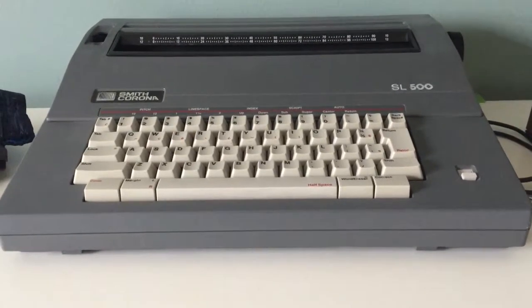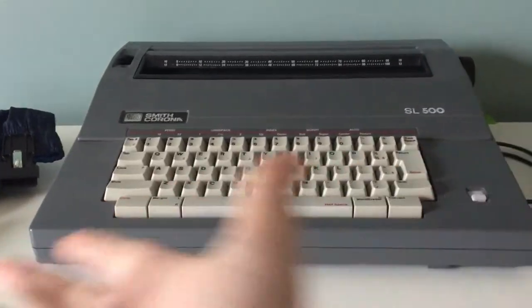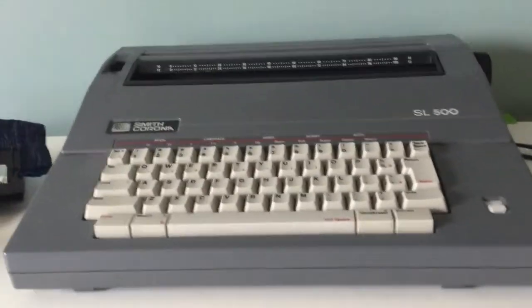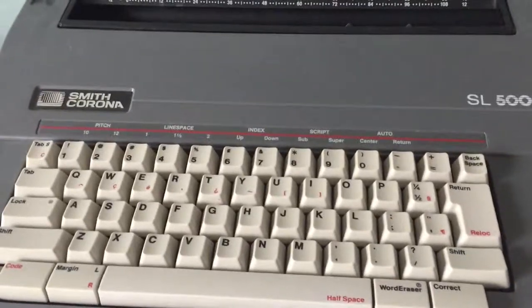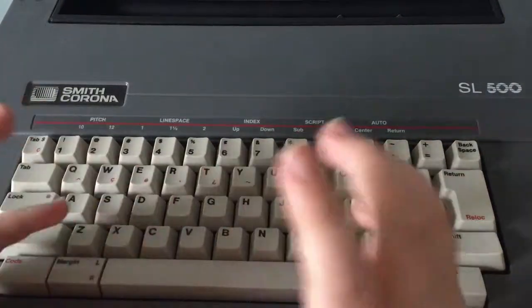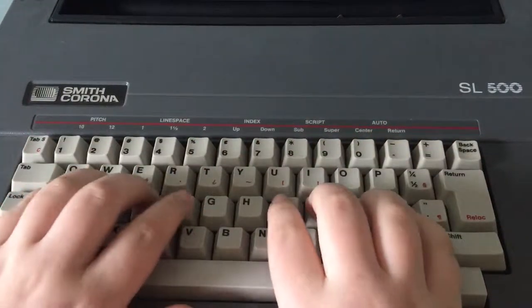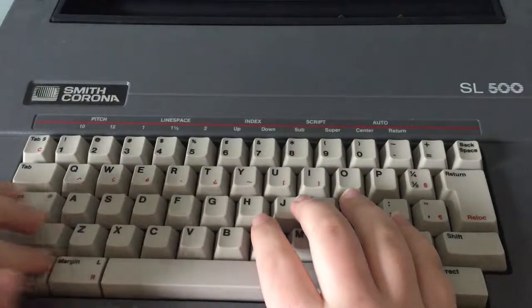Hello guys, my name is Ivan Pips, and today we're going to be taking a look at the Smith Corona SL500 typewriter. The Smith Corona SL500 is your average 80s typewriter, but there's a catch — it is electronic, as you probably saw in the intro.